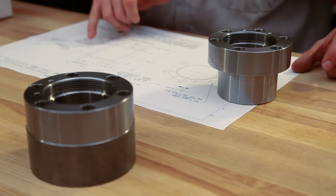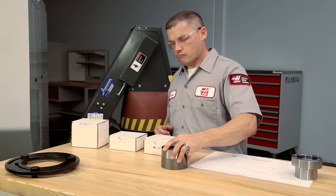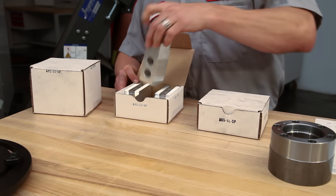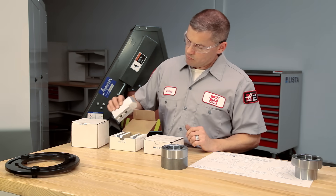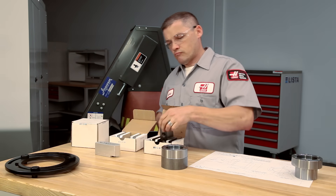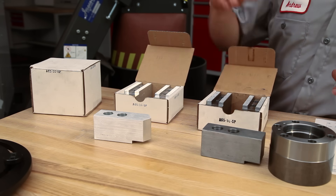Before we start cutting, let's go over some soft jaw fundamentals. First, we need to choose whether we'll use aluminum or steel jaws. Aluminum jaws are typically used to grip lightweight or hollow parts where clamp force is low. Steel jaws will be used where clamping forces are higher and jaw longevity is important.